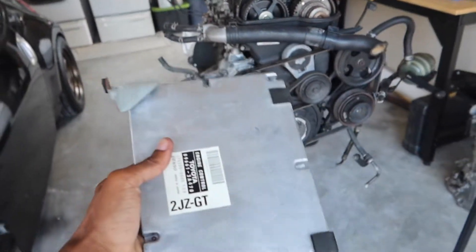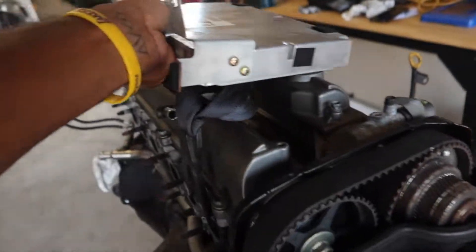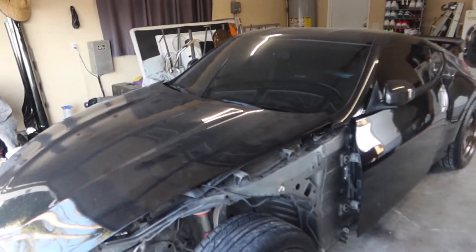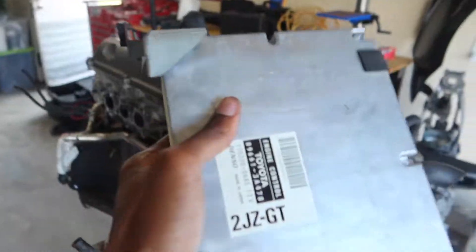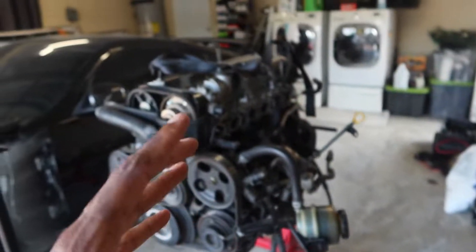You guys saw me just now take apart the ECU out of the harness — that's pretty weird, right? I don't really know a lot of cars that are like that. At least for the Z, the ECU is under the passenger dash, and for the 240 it's the same thing. But for the 2JZ, at least on the Aristos and all that stuff, it's actually in the harness in the engine bay. That's pretty cool. Got this here just in case I use it later.